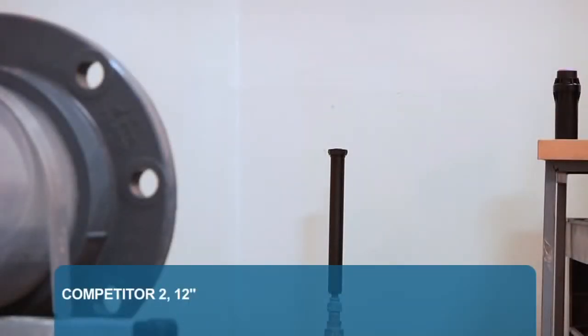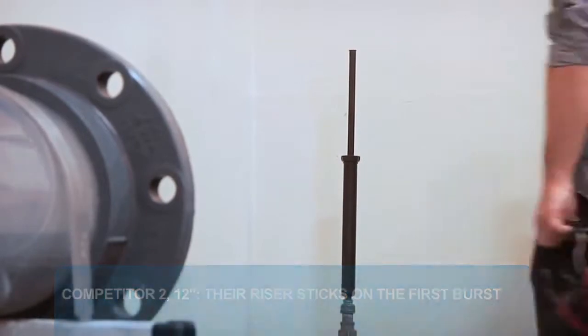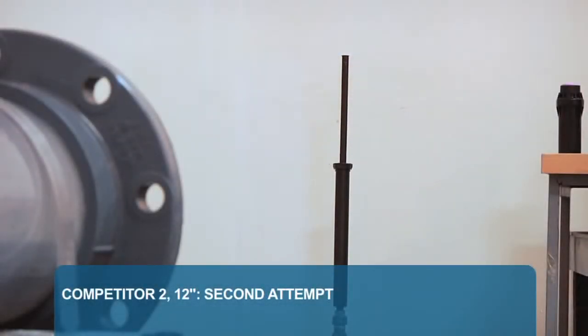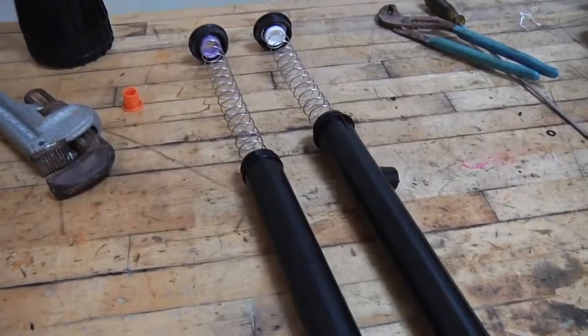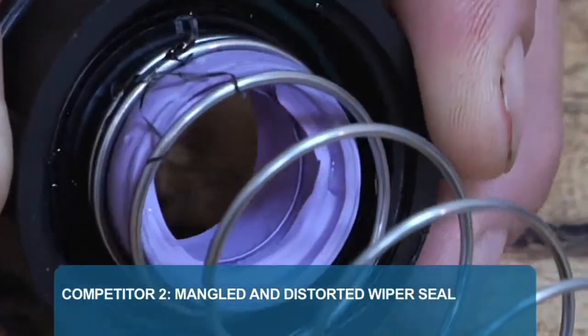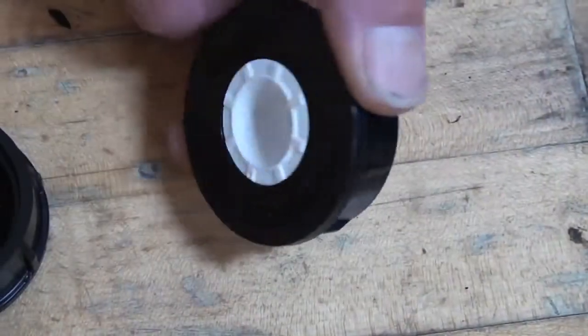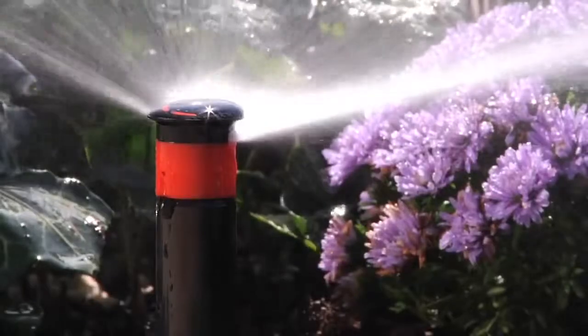How did Competitor 2's 12-inch spray body hold up? In the first set of cycles, we noticed the riser sticking. We push it back down and let it go through the next cycle. Once again, the riser sticks after each surge and needs to be physically reset. It made it through 20 cycles, but not without a sticking riser. On Competitor 2, the wiper seal has been mangled and distorted — the body will stay popped up and will be damaged by elements or routine landscape maintenance and will need a replacement. When we look at the Hunter Pro Spray, the innovative cold-molded wiper seal has no signs of damage even after 20 cycles. The Pro Spray is built tough to withstand any demand.